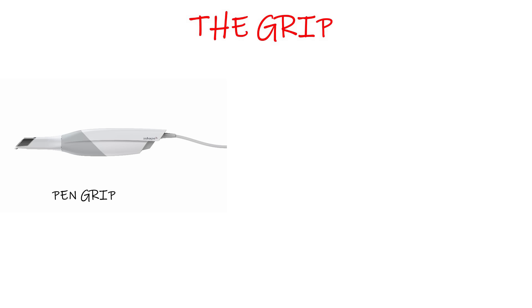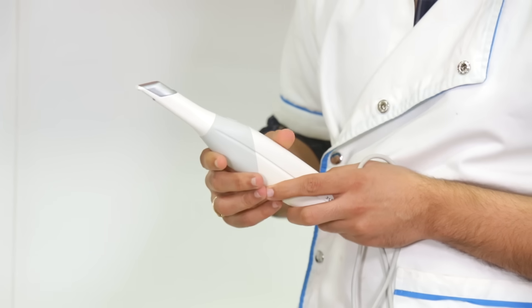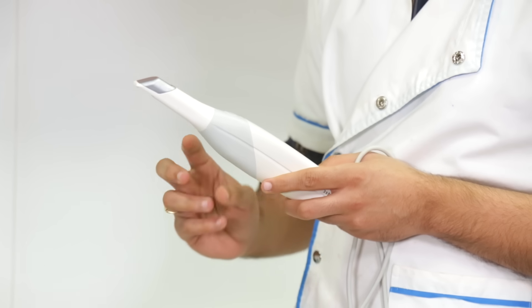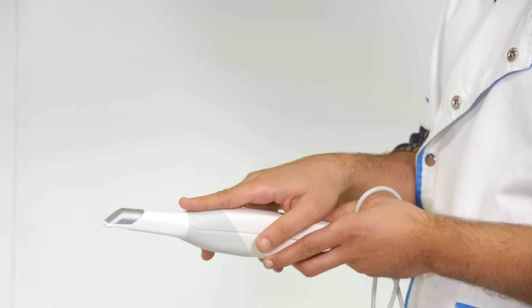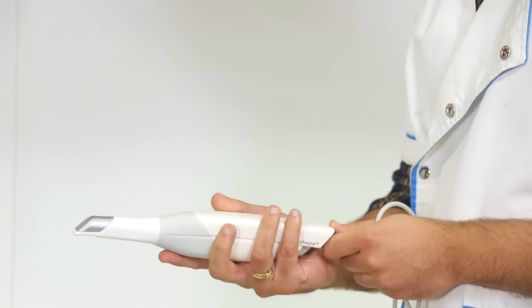The first thing I would like to talk about is the grip. There are two types of grips available with a 3Shape — the pen grip and the handle grip. It doesn't really make too much of a difference; it's just a personal preference. However, the pen grip is slightly more versatile in the sense that I can hold it like a pen, position my hand on top, or even place my hand underneath the scanner to add another dimension to the grip.